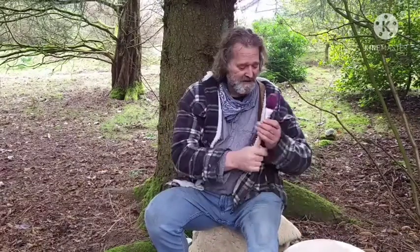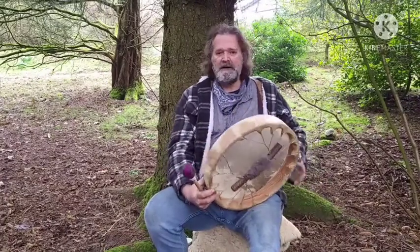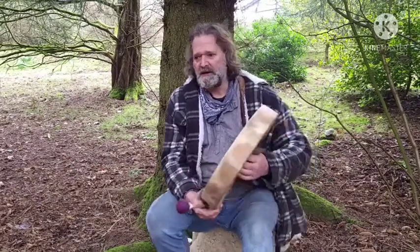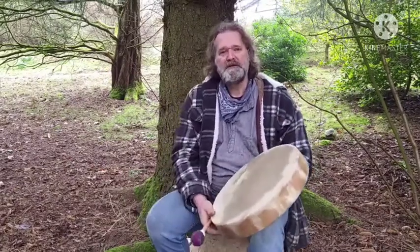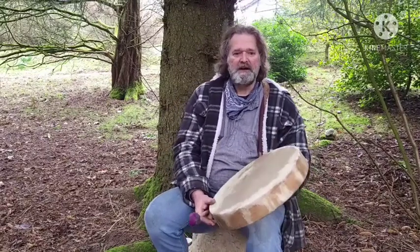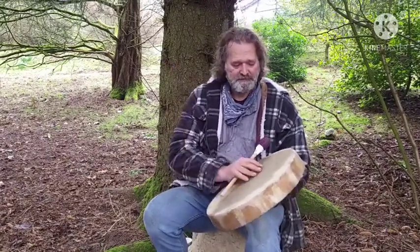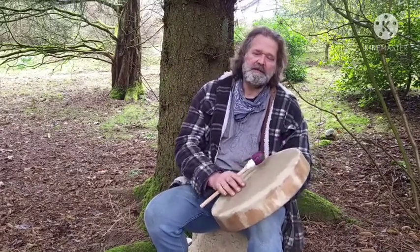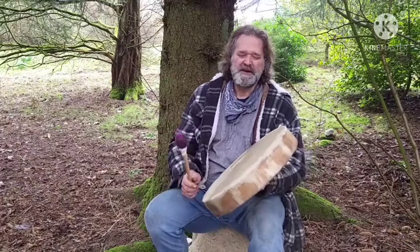I'm going to play again. It's been about five or ten minutes, and it's interesting because it's quite damp under the trees here — it's been a bit misty and raining this morning. It'll be interesting to see whether the tone of the drum has dropped as it's absorbed the moisture. Hopefully it hasn't dropped too much — it might have dropped a little bit, so I'll just give a very brief play.